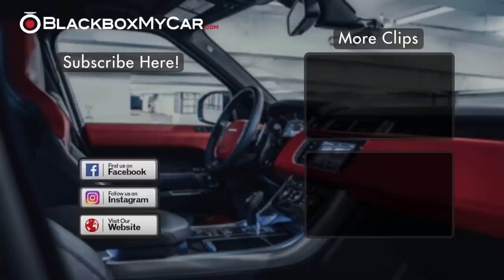Thank you for watching our video. We have so many dashcam options at BlackBoxMyCar. Please come check us out on social media for the latest updates, contests, as well as upcoming dashcam news. Comment if you have any questions, and if you like the video, please give us a thumbs up!